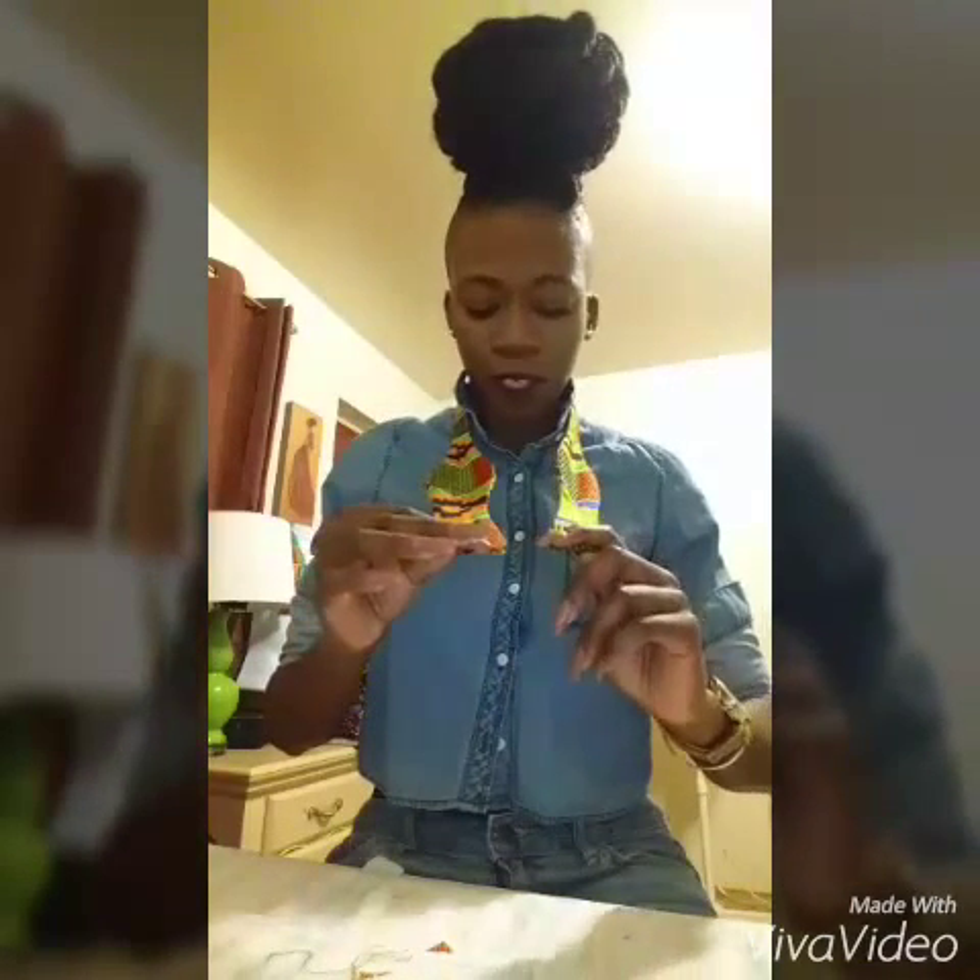Hi everyone, it's Robin. I just wanted to do a quick video on how to tie a self-tie bowtie. It's really a lot easier than it looks.